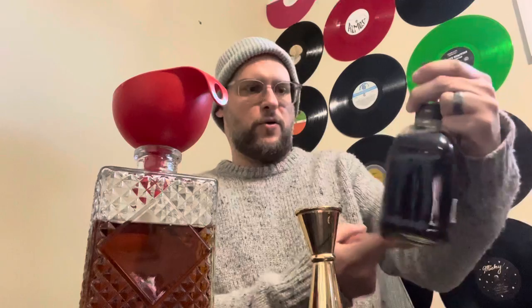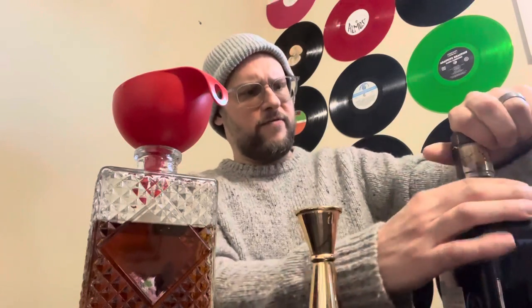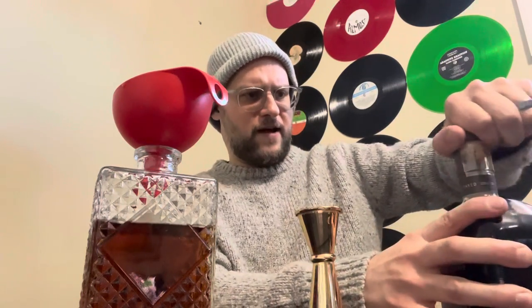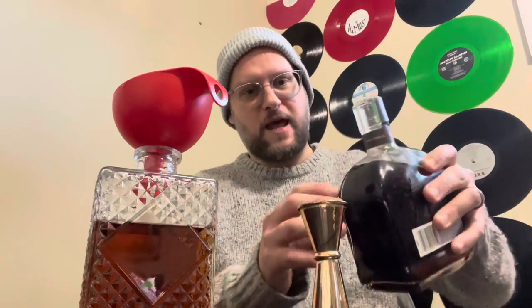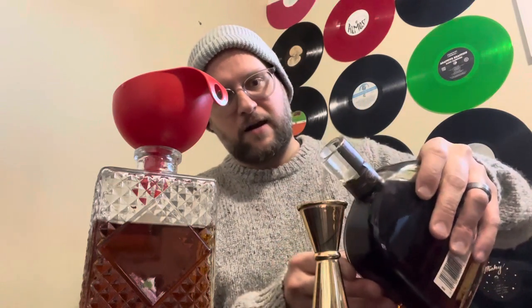Woodford Reserve. Don't really love the straight regular product they offer, but I like this bottle. It's one I haven't touched too much, but there's already a half ounce in the mix. Currently going to add another half ounce.